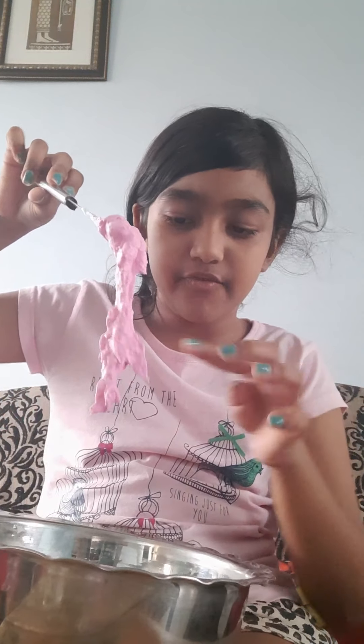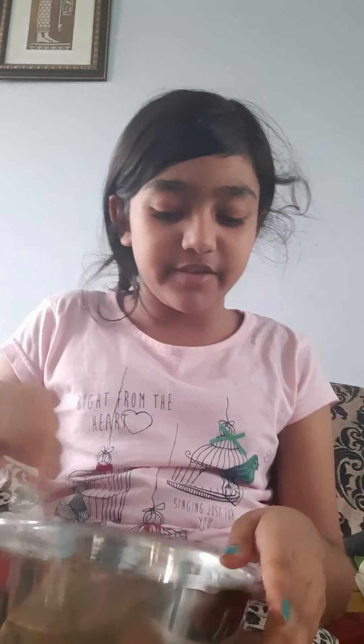Hey guys, welcome back to my YouTube channel! So today I am going to make some fluffy slime. I took one small cup of shaving cream. By the way, my earlier slime was a flop.